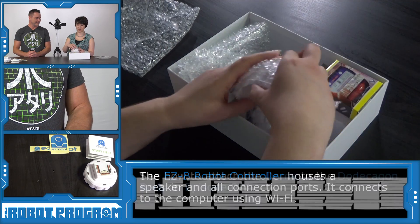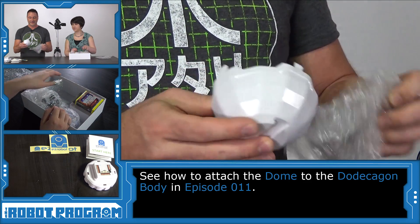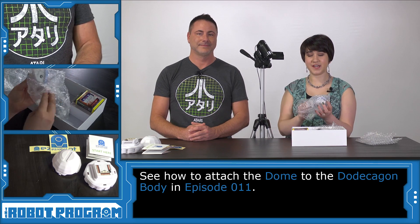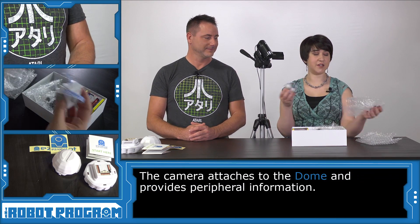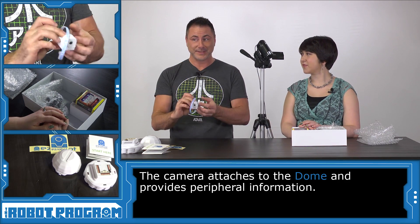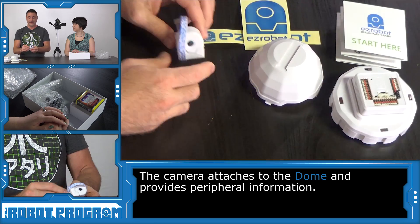Next piece — we've got another large piece here. This is the dome. Let's unwrap this. Now we have a piece that has a large cable attached to it. This is the camera. This is what allows the robot to be able to see so it can understand colors, track objects, and even see your face.